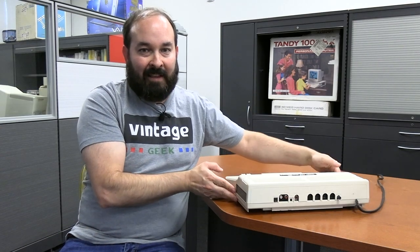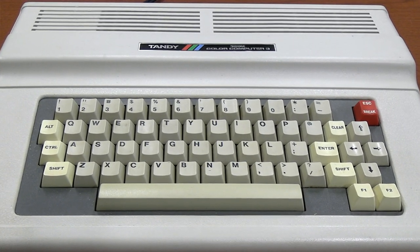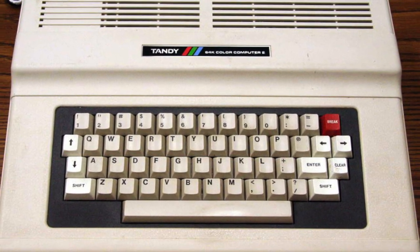You've also got a reset button, ports for your cassette, a serial port, and your two joystick ports — that's all basically identical to the Color Computer 2. Not a lot of differences in the physical arrangement. It's what's inside that counts, and in this particular machine it packs quite a bit more of a punch than the Color Computer 2 or the 64K version.